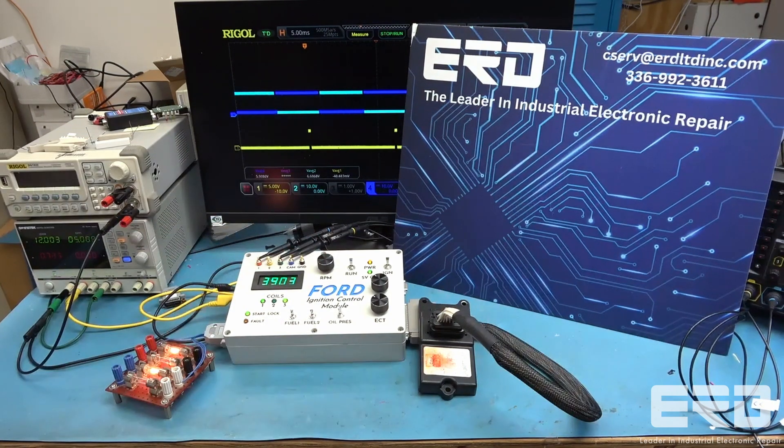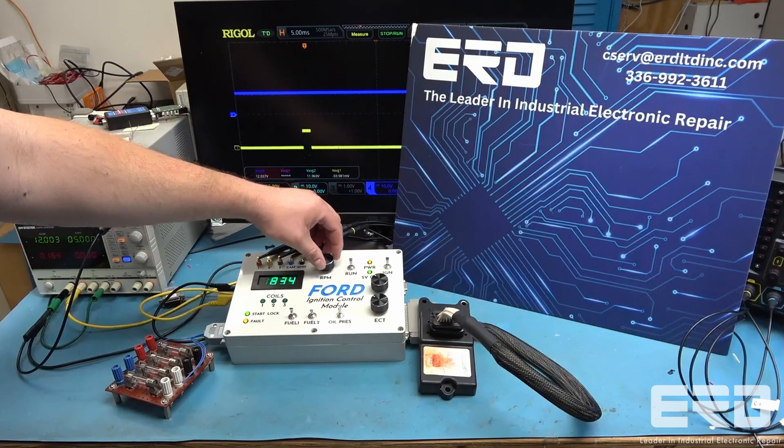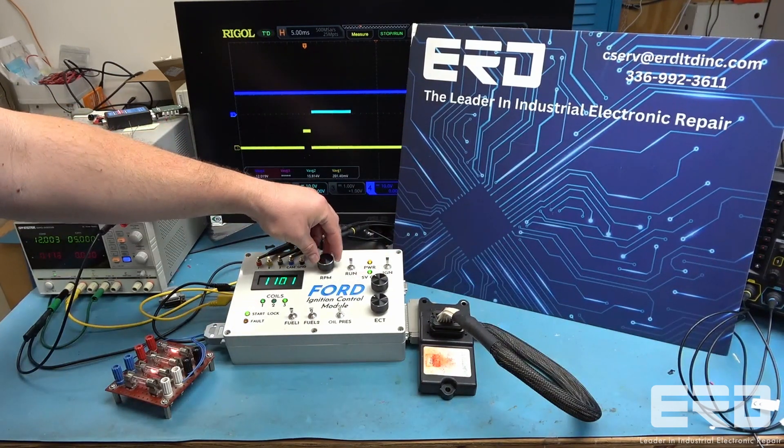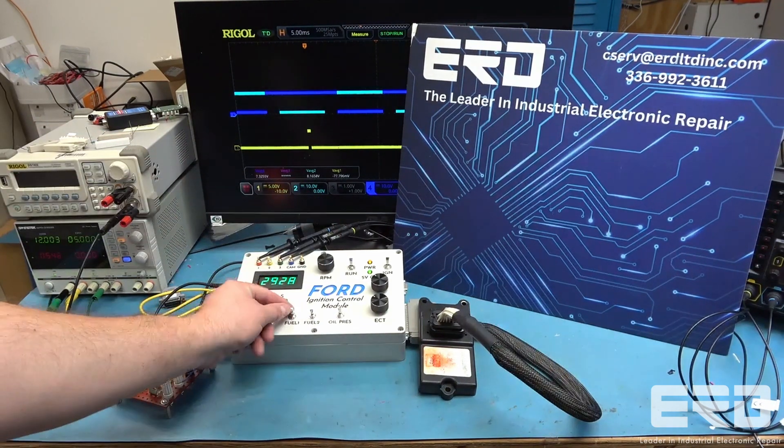This unit is actually an upgrade kit for a much older and more obsolete unit, and came separate from the engines it's meant for. Our test checks for the timing and coil firing, plus we test the system's vacuum advance and braking mechanisms.